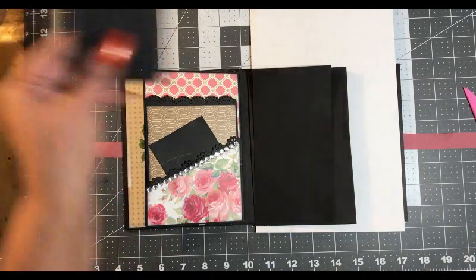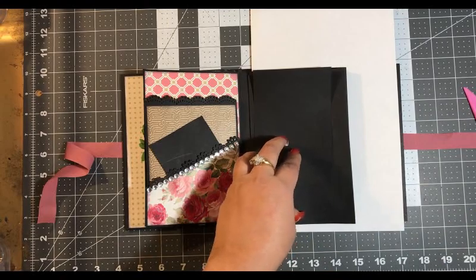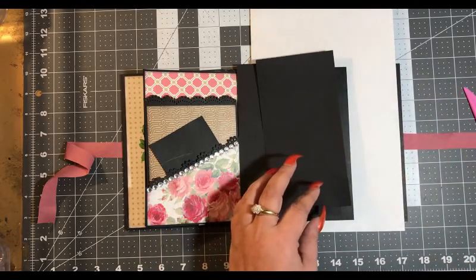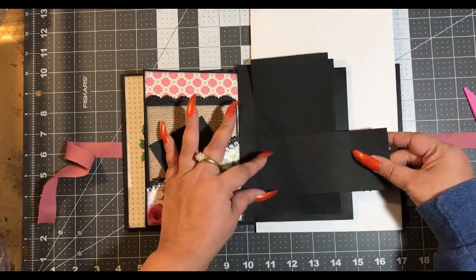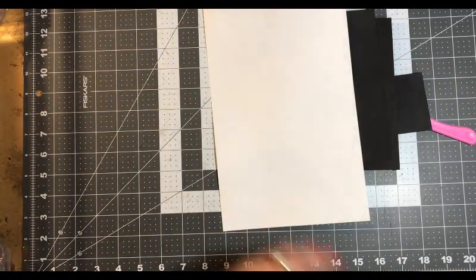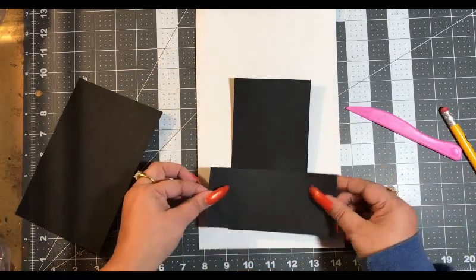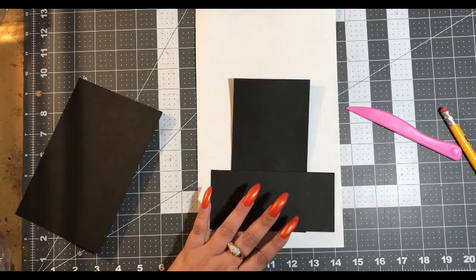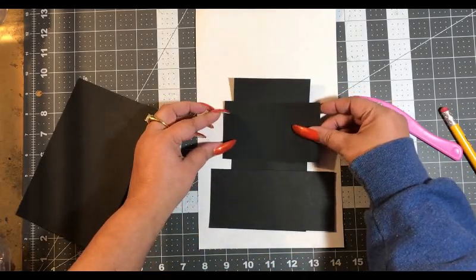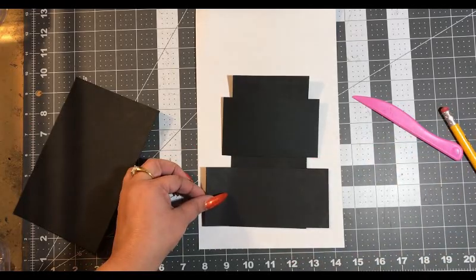So I would like a pocket on the front of this one and then the inside here. Let's do this first. This is our flip and I think we want a pocket there and possibly a pocket here — so double pocket. Let's go with that. Alright, so let's score this.